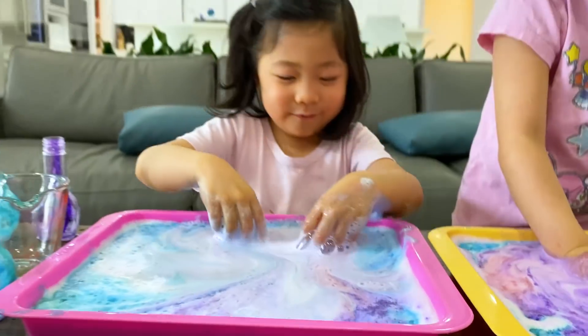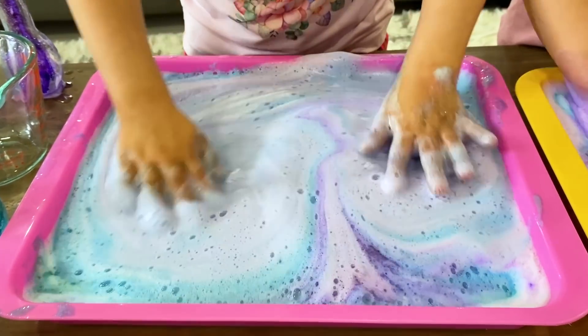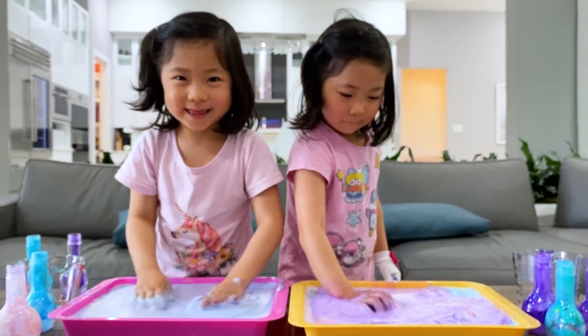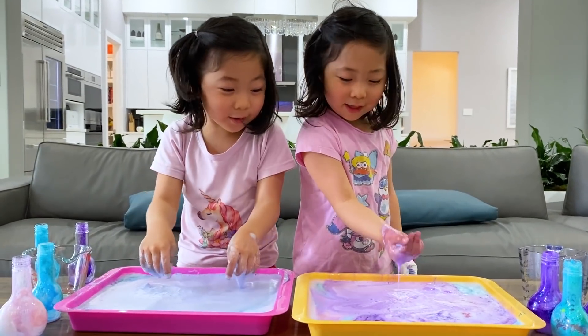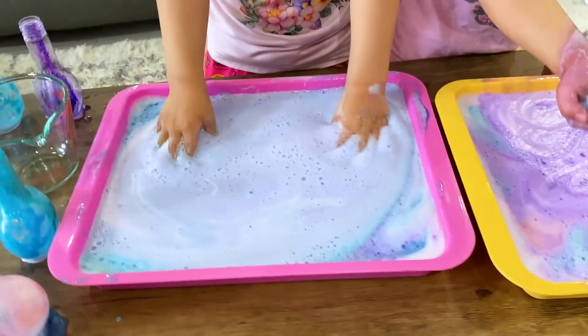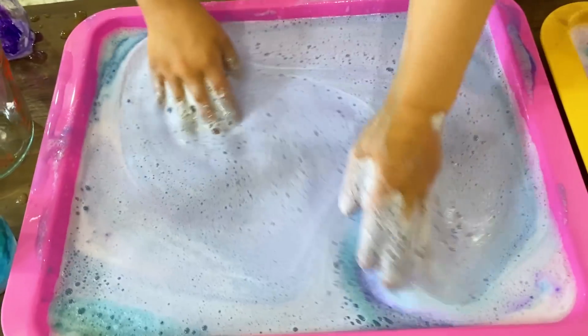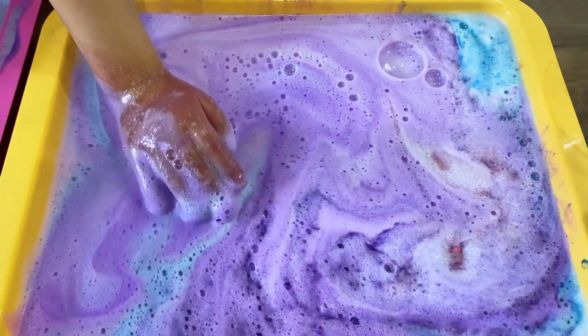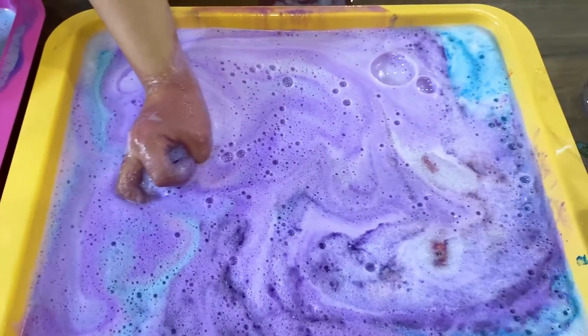It's so fun to play with. It looks like a mustache? Yeah. Oh, I love you so much — I love you too, Emma. It's like one uniform color now — it's like a blue color. Yours is more purple, Kate, because you probably used two of the purple potions.